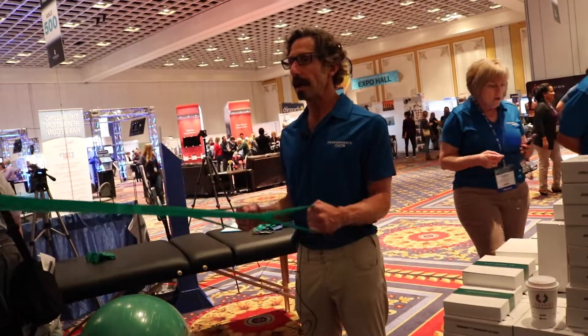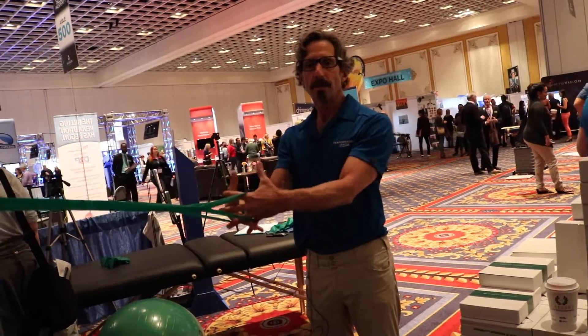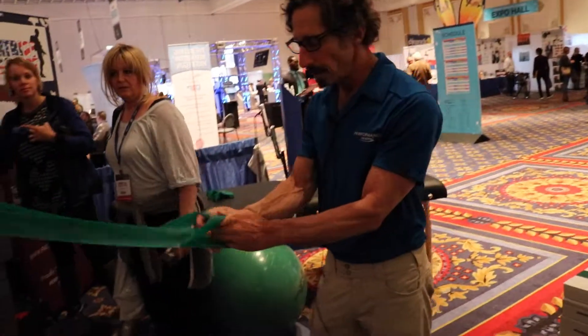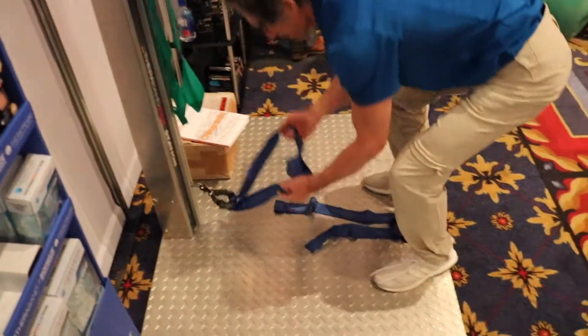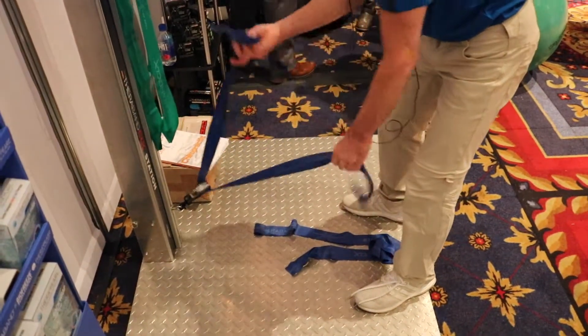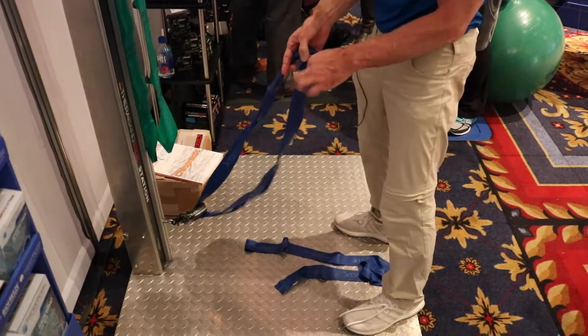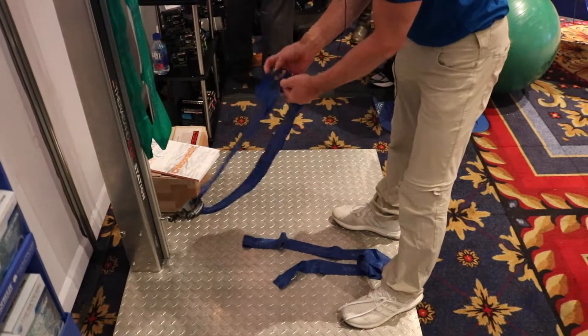And relax, then you can go back into multiple reps. Other rows would be as simple as low rows. If I've got this around the leg of a table, they can just put their hands in it — and you have people that are like, this works.